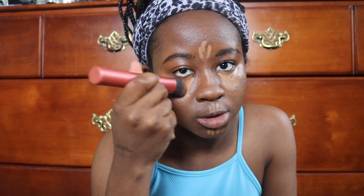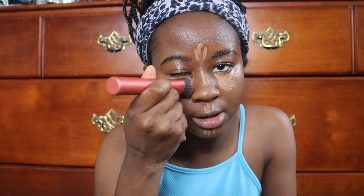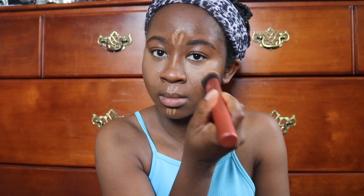Real Techniques 200 brush — this is the Expert Face Brush — so I'm just gonna dab in. I need to just get new makeup brushes honestly.